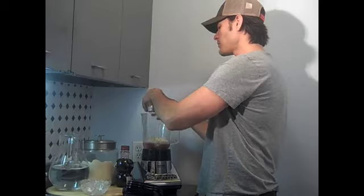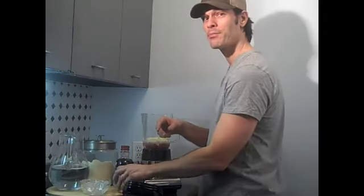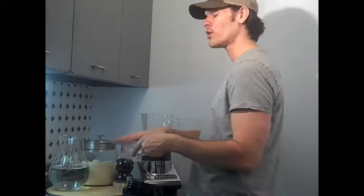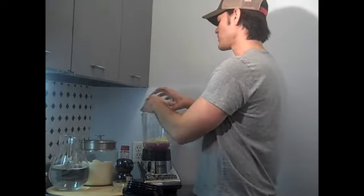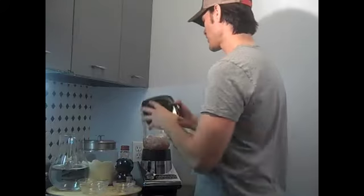Half a cup of fresh pineapple. You can also put the pineapple in the refrigerator. And if you want to, you can substitute it for ice — put the pineapple in the freezer, and then it becomes icy. Then we're just going to turn this on.